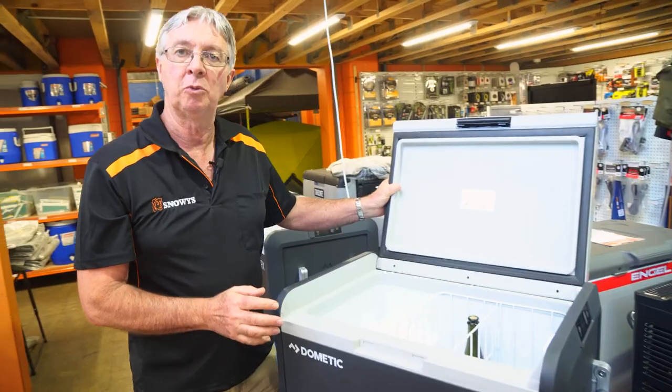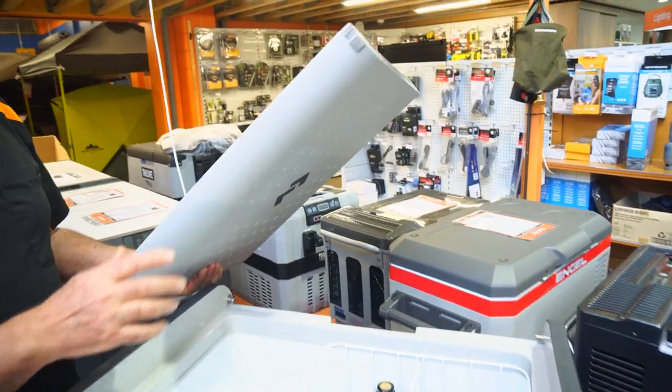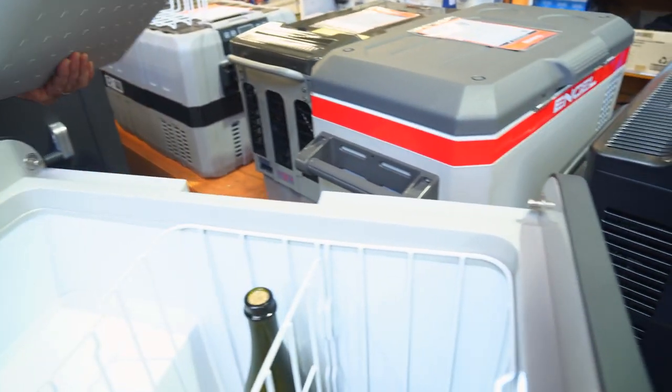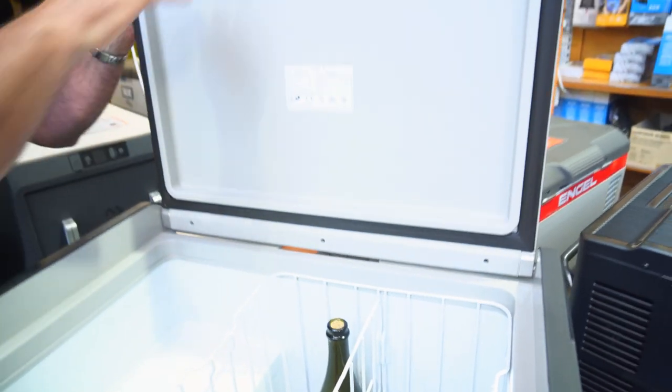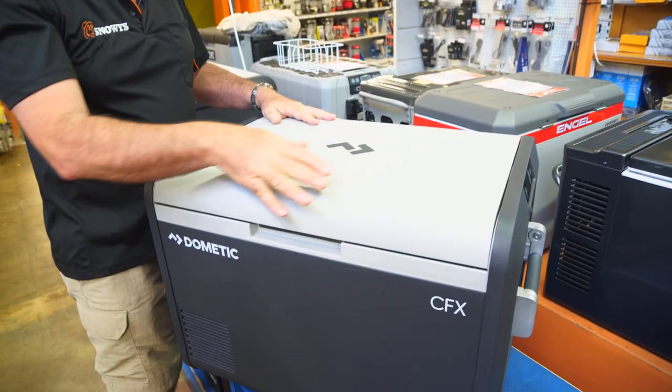I'll show you how easy it is to remove the lid. All you have to do is bend the lid all the way back and it comes off quite easily. You've got a couple of stainless steel hinges on both sides with stainless steel pins. To put the lid back on, simply slot it back over the top of the pins, give it a decent bump on each side, shut it down, and she's ready to go.